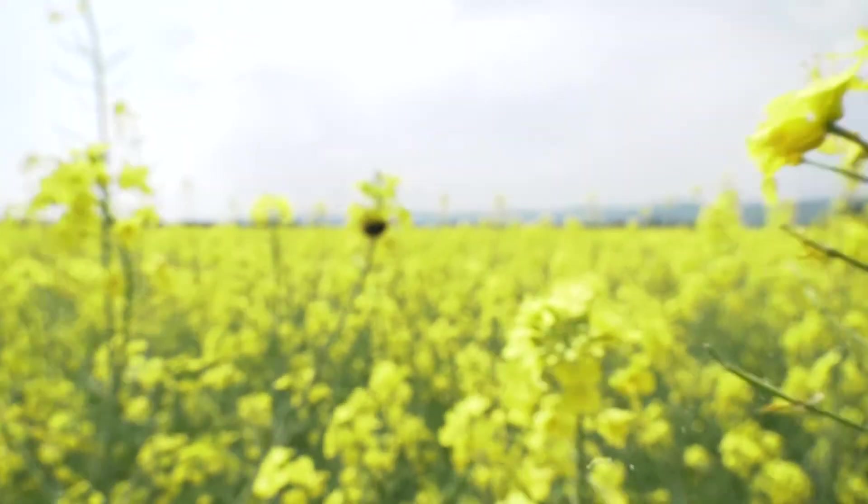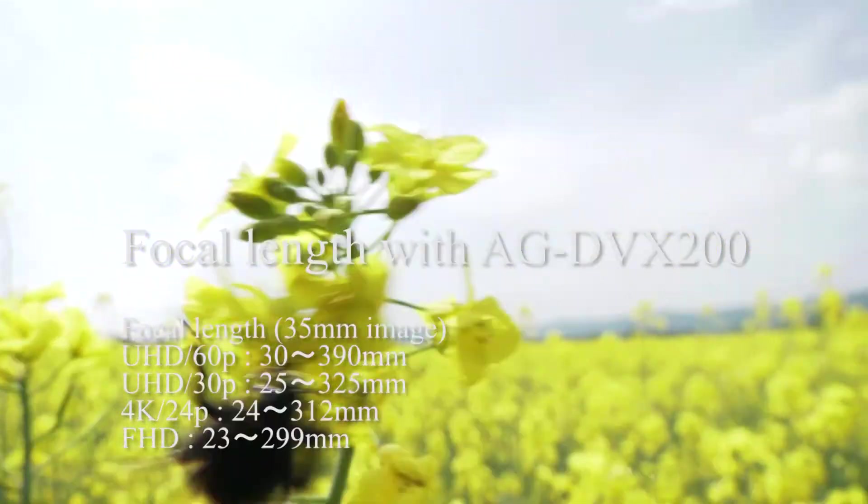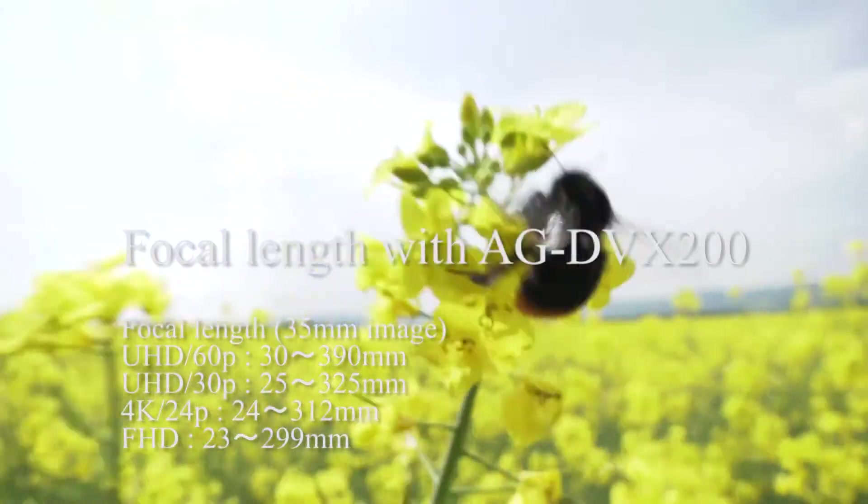It does a pretty amazing job for me. The lens can get very, very close to the subject and still focus on it.